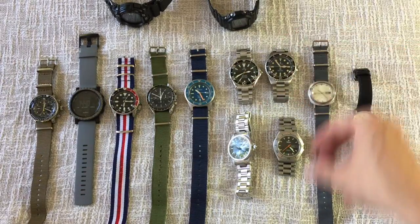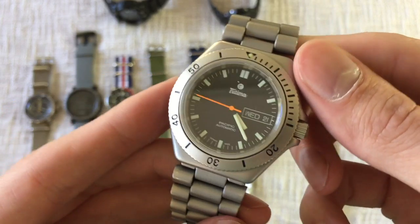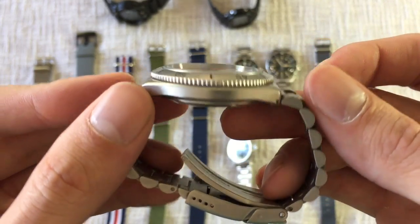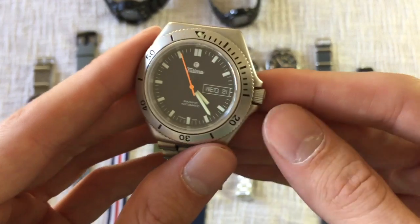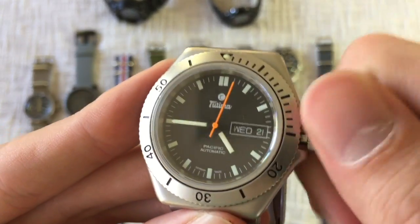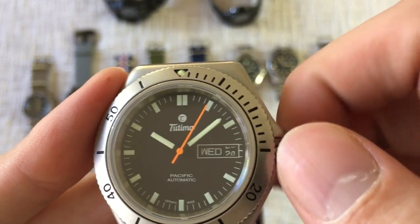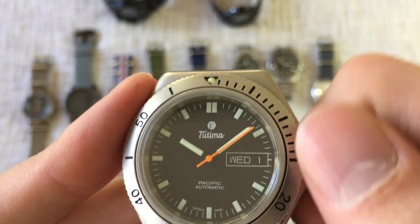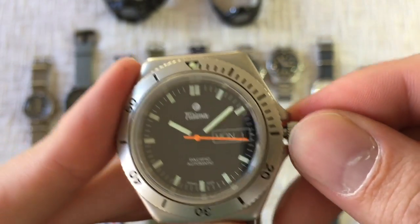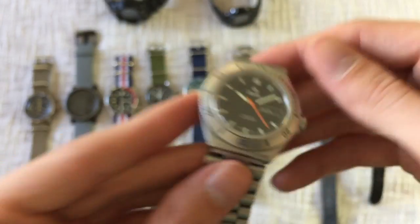The next diver is my Tutima 670 dive watch — another German diver. It's a very thin diver, very unobtrusive, very wearable. I really like the basic military look. Obviously I really like German-style watches. This is another one that's hard to find now. The Pacific was reintroduced at a 43mm size, but this is the 40mm version, which I prefer. It's got the German-English date wheel, orange seconds hand, and steel bezel. Another one I'll probably never get rid of.